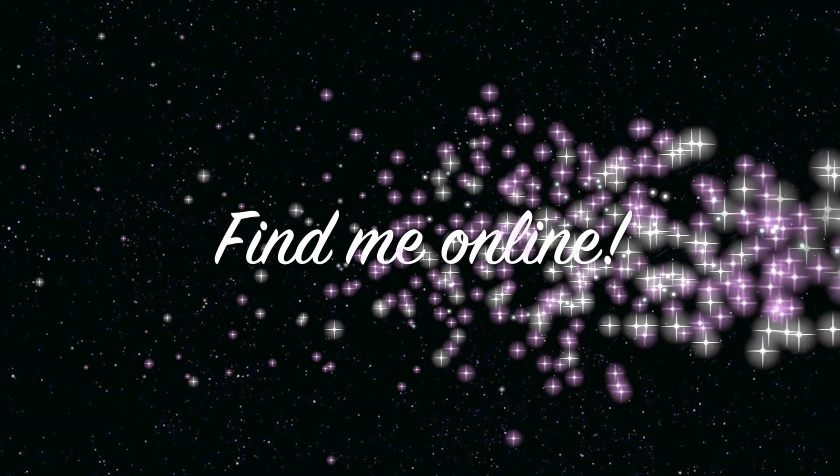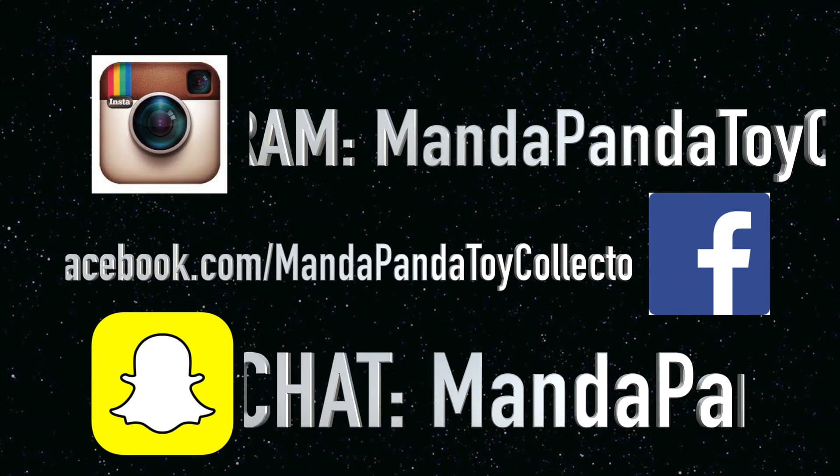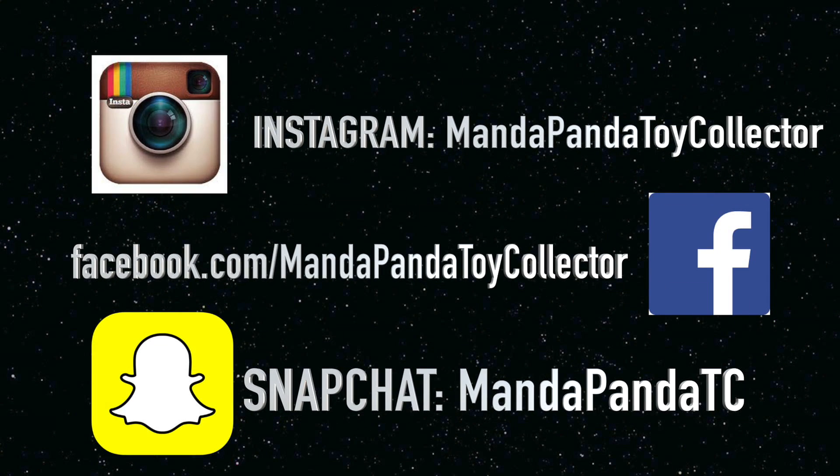You can find me online. For the latest news and updates for this channel, you can follow me on Instagram: mandapandatoycollector. Like my Facebook page: facebook.com/mandapandatoycollector. Or you can add me on Snapchat: mandapandatoycollector. I'll see you next time.